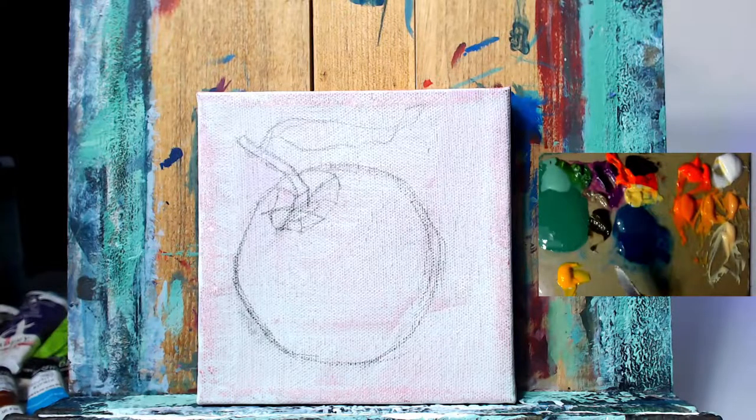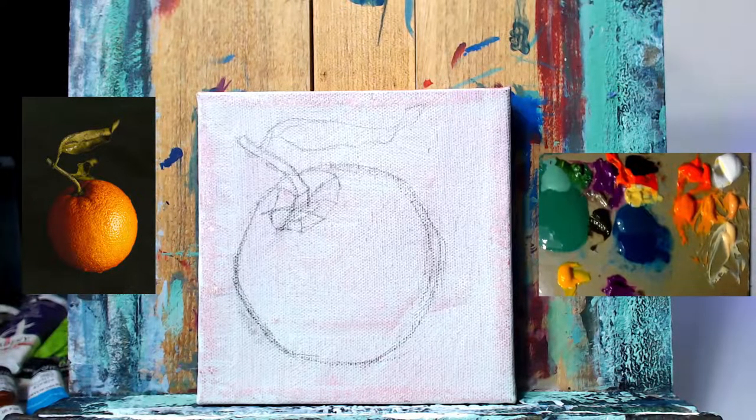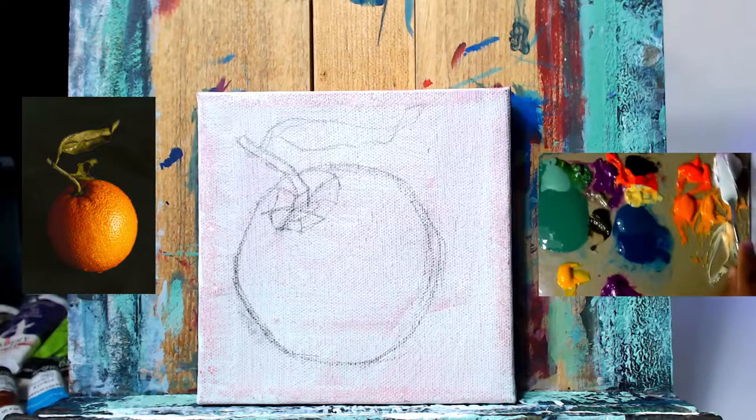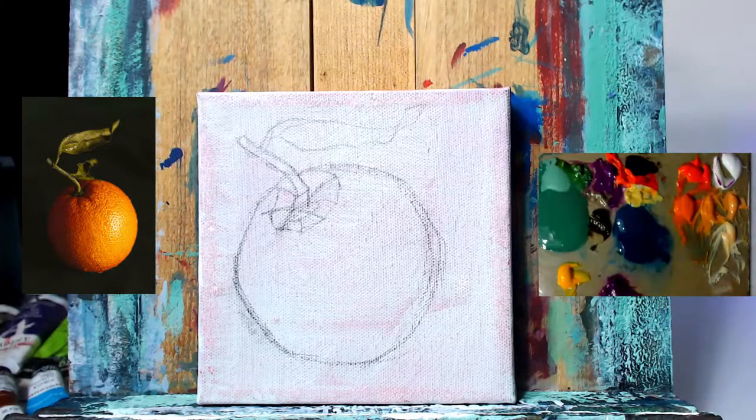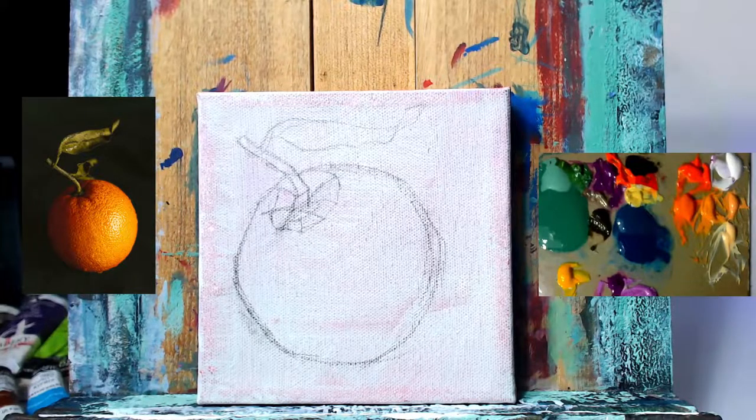I've put up the reference photo here. From the reference I'm just using the lighting and the orange itself — the background and shadows will be different. When I use a reference photo I'm not really copying it exactly; I'm using it as a guide for proportions, lighting, and composition. You're never going to see me copy it exactly.